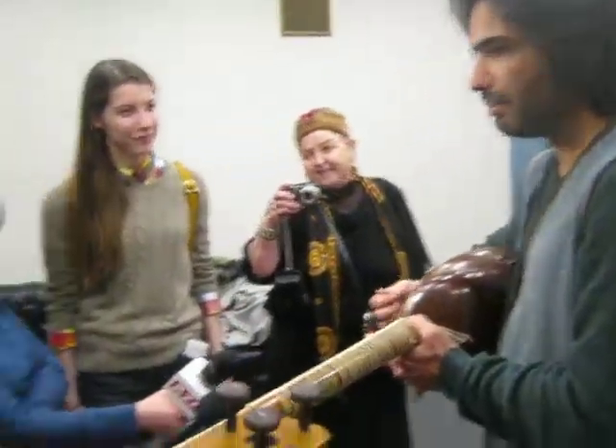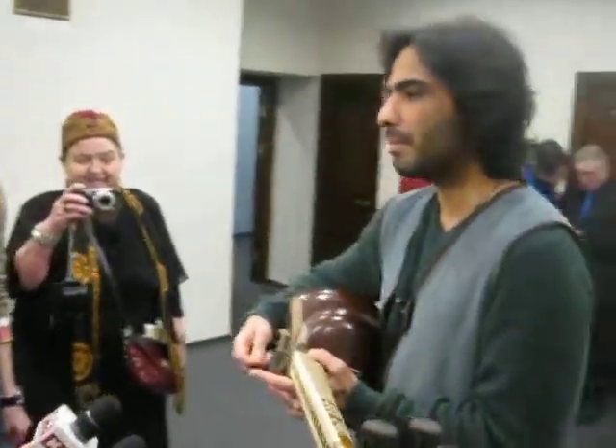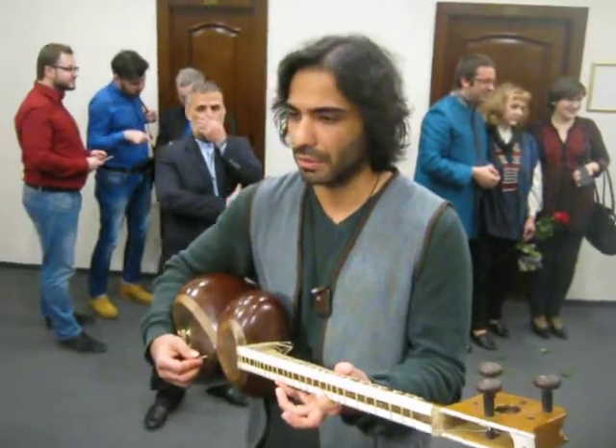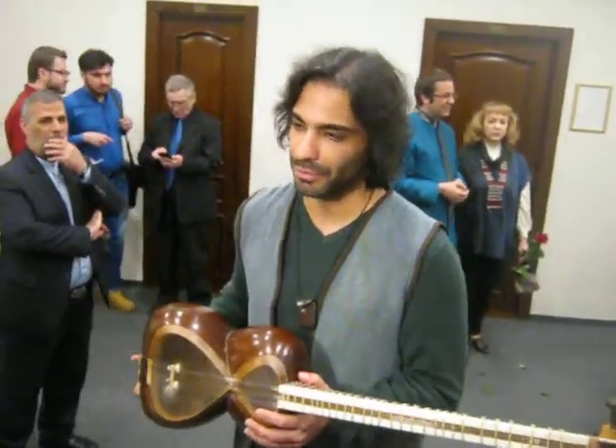The way of touching this material is very important. We play most of the times both strings, but sometimes we play different notes — normally we pick both strings.